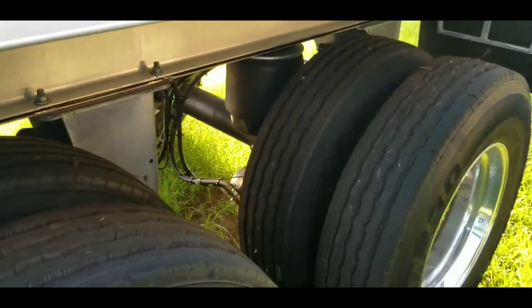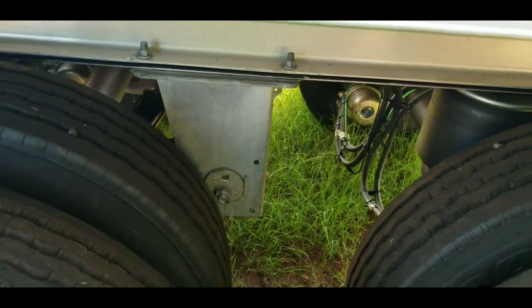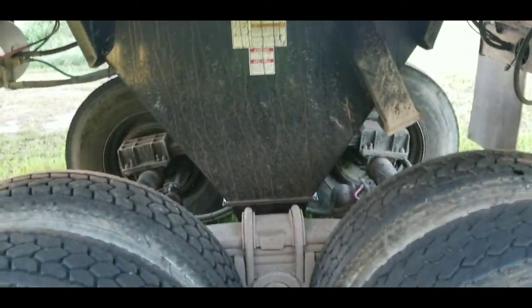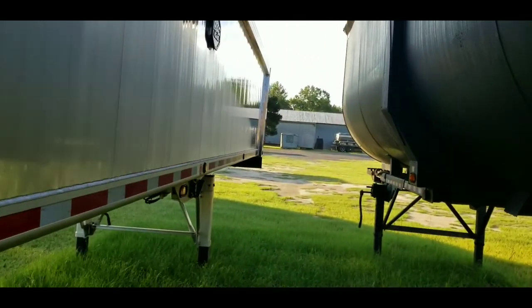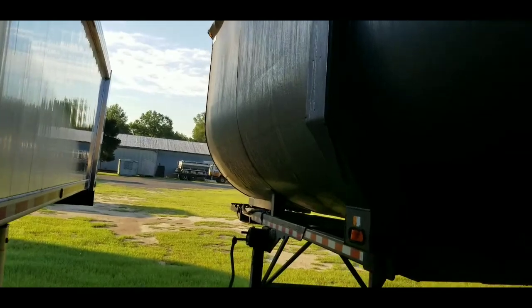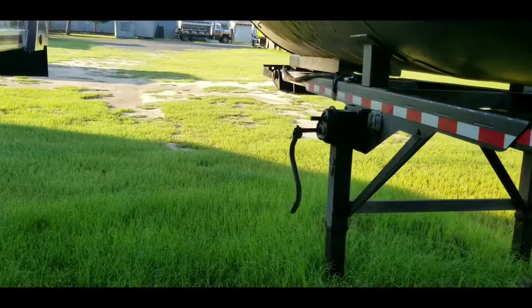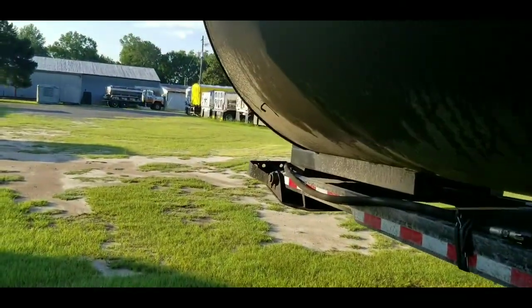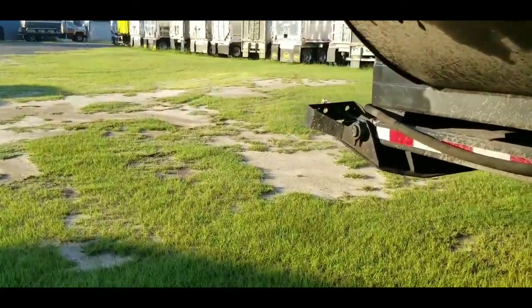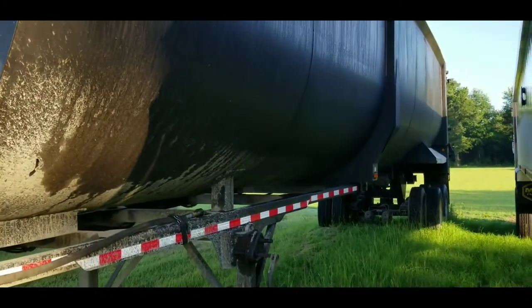This trailer here has no airbags on it, and it's also a frameless trailer. When you go to dump a trailer with airbags, you'd deflate them so it sits more solid on the frame. But with this trailer — no airbags — when you go to dump, this trailer is higher than a giraffe's ass. It is way up there. Here's a quick look at the Clement Monstar frameless dump trailer.